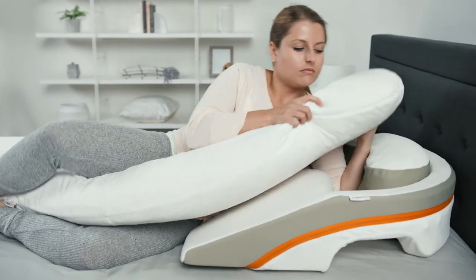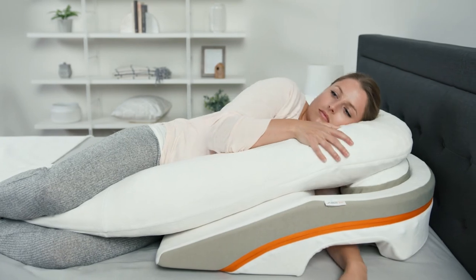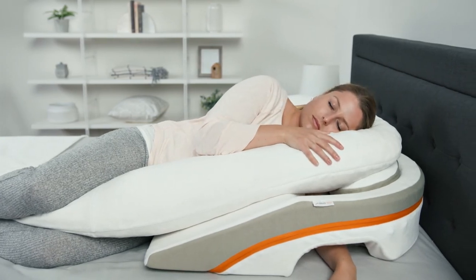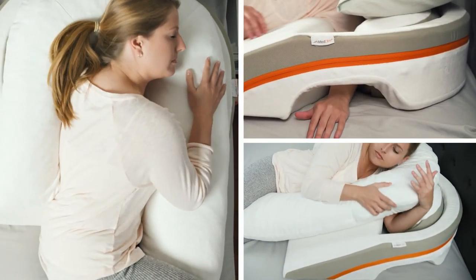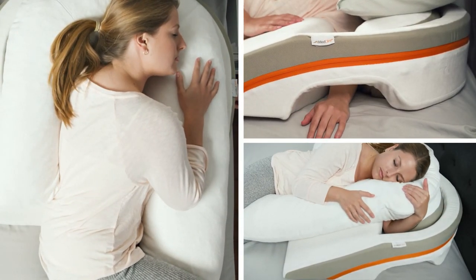As a final tip, it's perfectly normal for it to take some time to adjust to the new sleep position created by MedCline. We encourage you to experiment with various arm, neck, and head placements to find what works best for you.